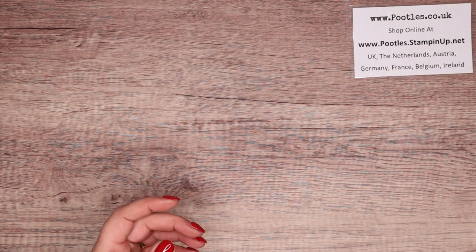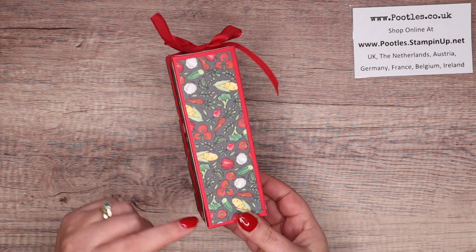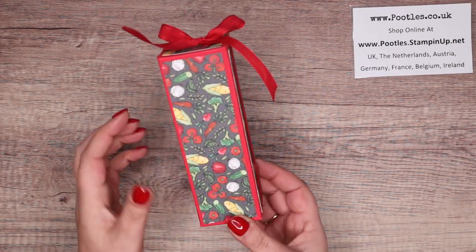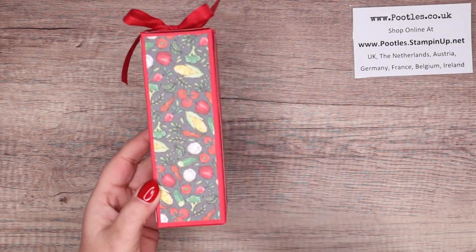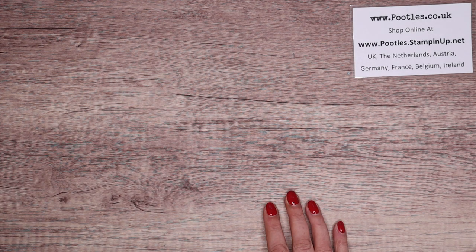I did mock up when I did my team Christmas party at the beginning of December — I taught them how to make an any-height but identical-width box, and this was the one I made with the paper with the vegetables.